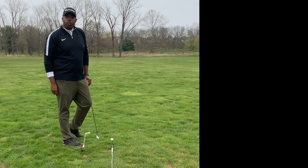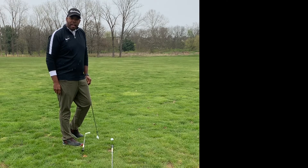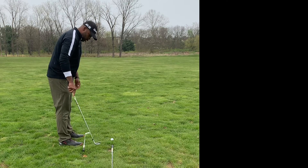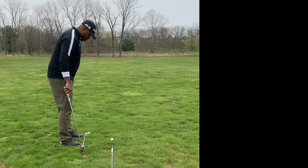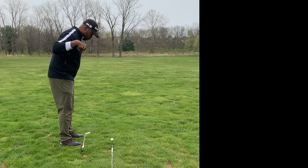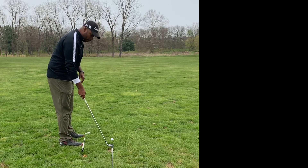We're going to use the same railroad tracks method that Ethan used for putting. So we'll have two tracks. The first track will have your toes, knees, hips, and shoulders. And the other track will be your ball line.